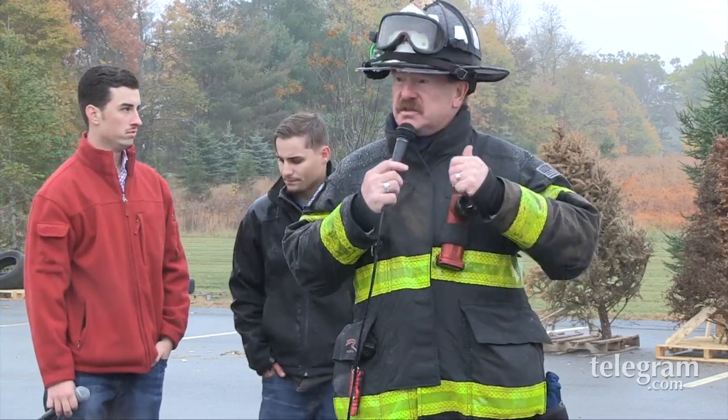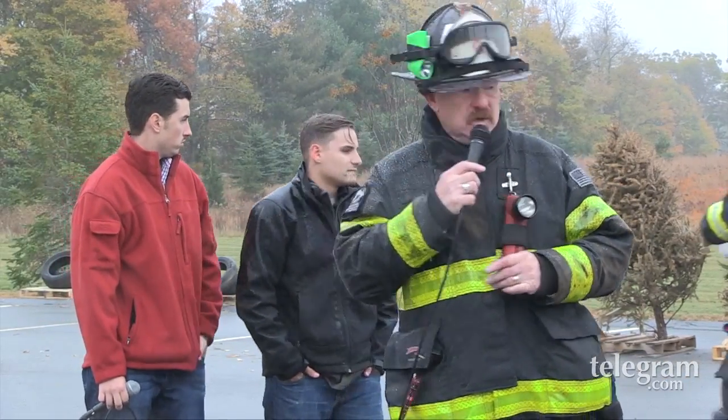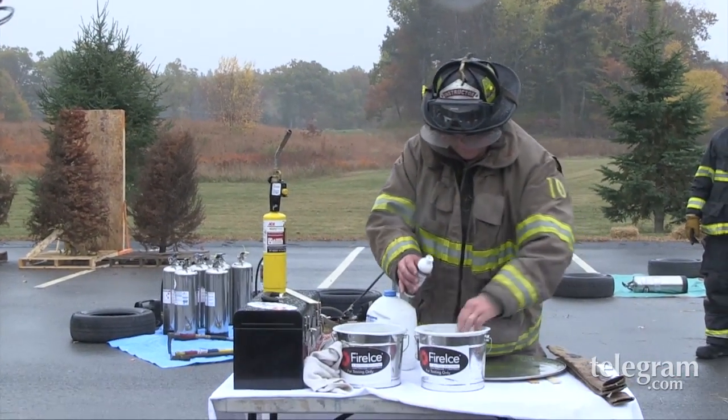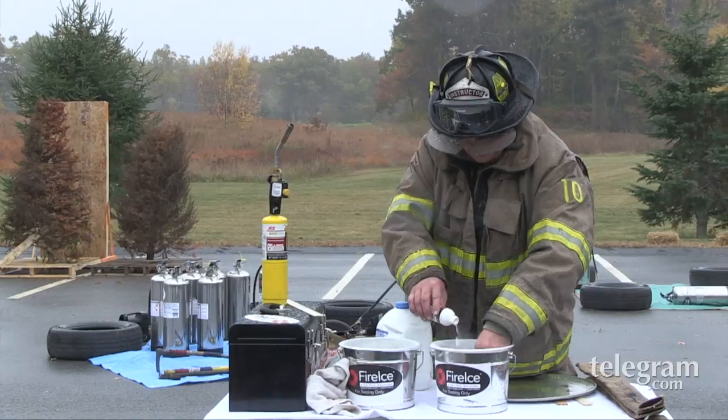Fire Ice is a completely environmentally friendly product. It's a potassium-based polymer. It's certified as a food. The United States Forest Service and the Canadian Forestry Service have endorsed it as far as being able to be used on anything. It harms nothing in our environment whatsoever. All it is is this powder. We're going to mix it up with some water and it's going to create a gel.